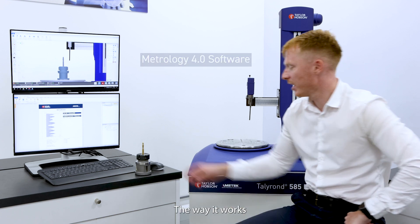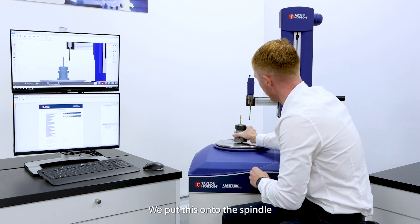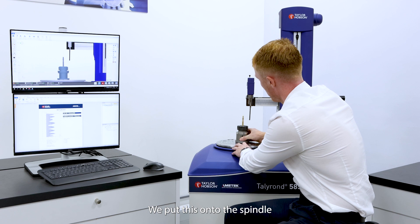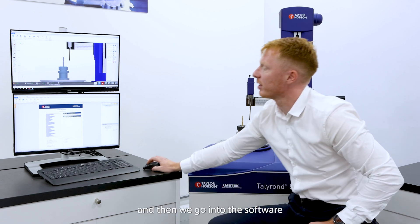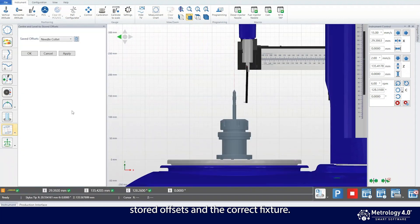The way it works is we have a fixture of known offsets. We put this onto the spindle and then we go into the software and we select centre and level stored offsets and the correct fixture.